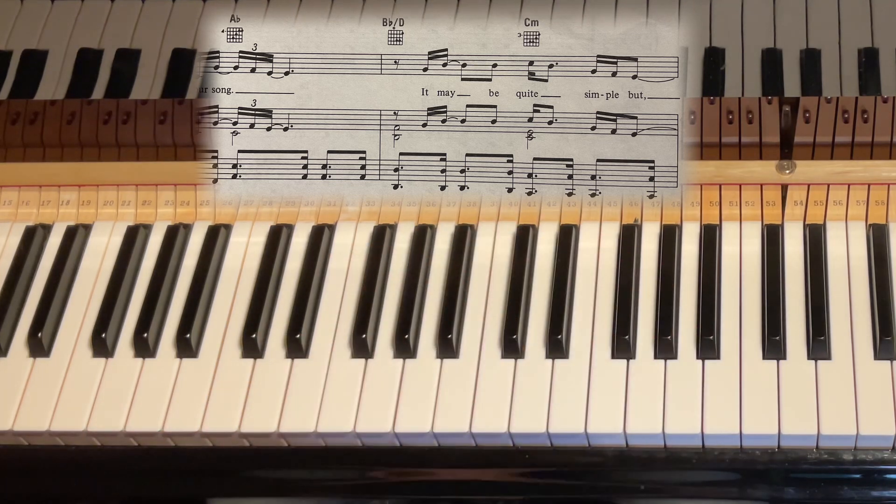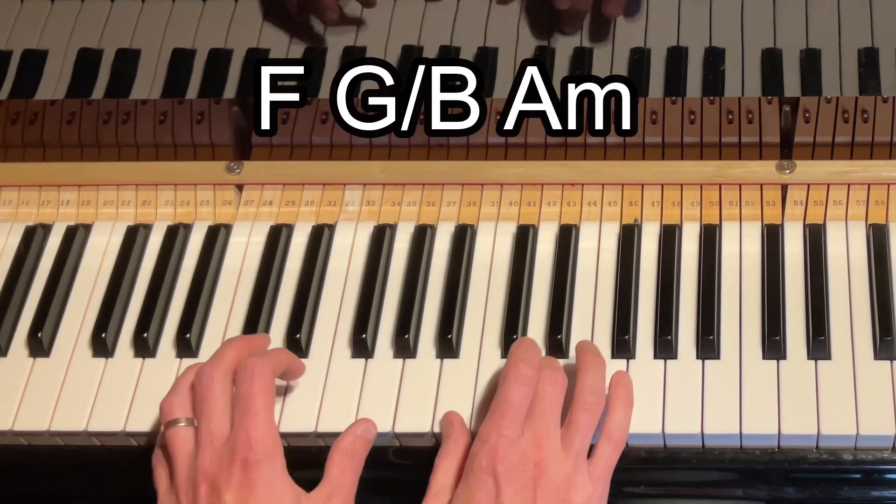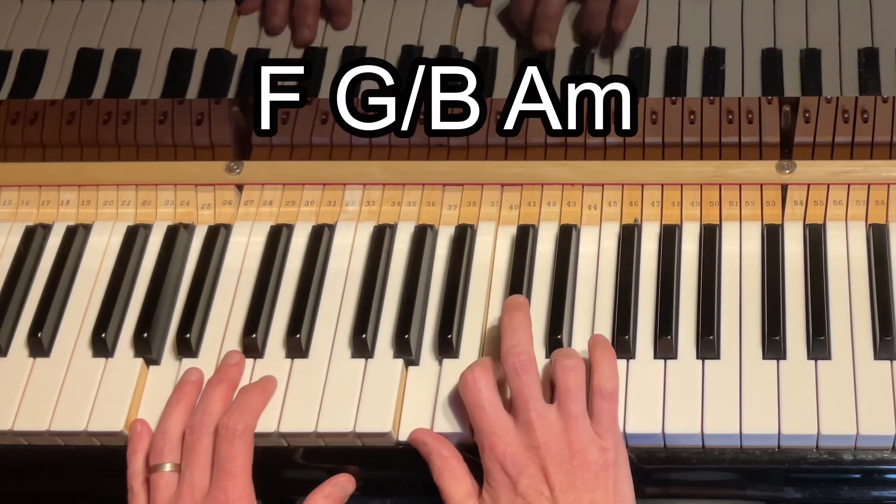If we did it in C we would have F chord, G over B, into A minor. So there you go — some different ways of expanding your songwriting. I hope you find that useful. Thanks for watching and bye for now.